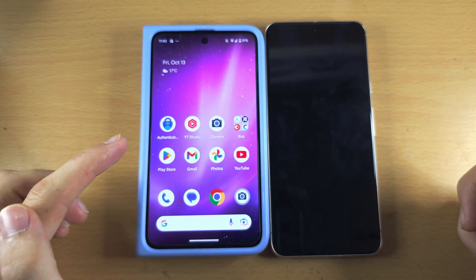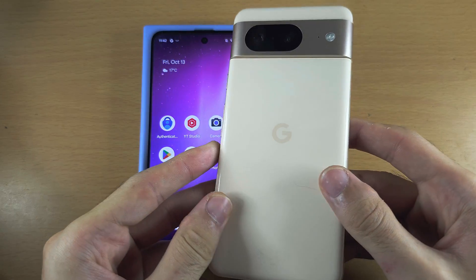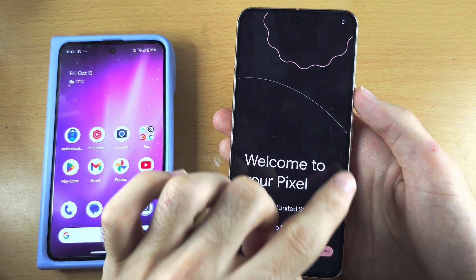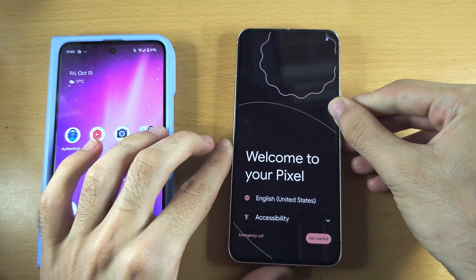Welcome everyone. To transfer data from your old Pixel to your new Google Pixel 8, on the Pixel 8 you need to see the screen that says 'Welcome to your Pixel' — this is the setup screen.